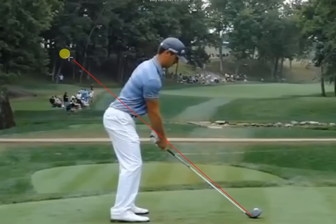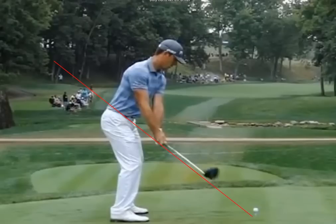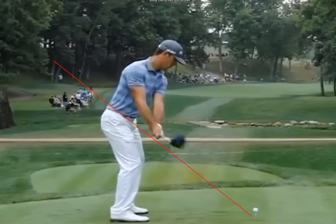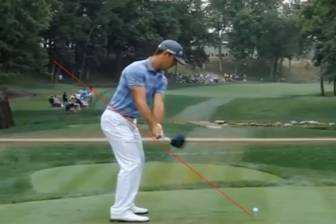Now let's start looking at the swing plane, especially as it applies to the takeaway. As he takes the club back, everything here is all systems go. The club goes right back on plane, and then a little bit above — he has a little bit of early wrist set, which you can see when the club gets in line with his hands. Everything else is looking great; the club is going right back through above the plane line right through his hands.